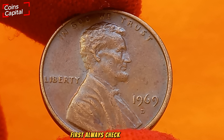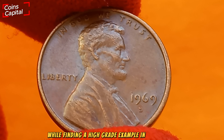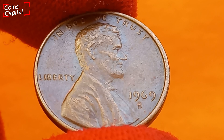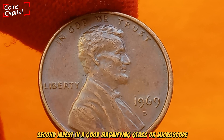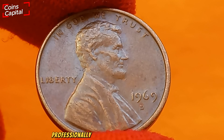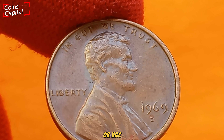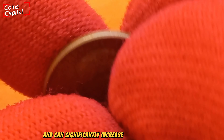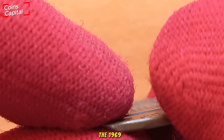First, always check your change — while finding a high-grade example in circulation is rare, it's not impossible. Second, invest in a good magnifying glass or microscope to spot errors and varieties. Consider getting your valuable coins professionally graded by companies like PCGS or NGC. Grading adds credibility and can significantly increase a coin's market value.